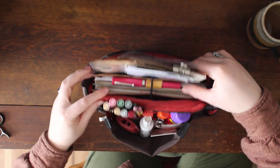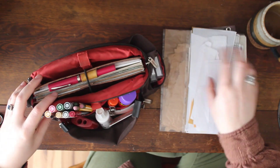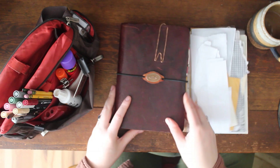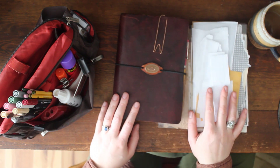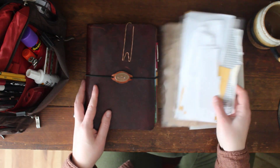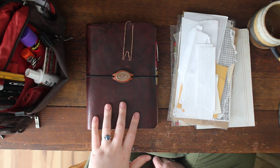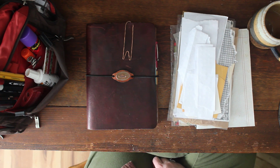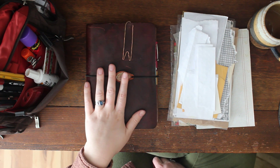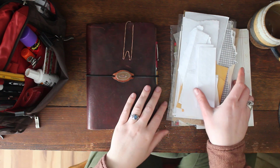So let's start by opening this big main pocket. I've got my traveler's notebook in here and a couple of little plastic dividers that have collage goodies in them — I'll show you how I made these. I don't always bring my traveler's notebook with me when I go to the couch, but it does fit in there, and I like to keep it in there just in case. That's kind of where it lives.